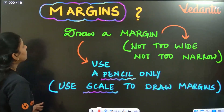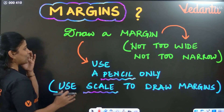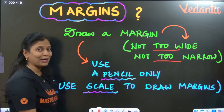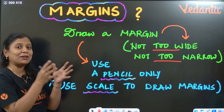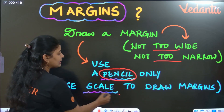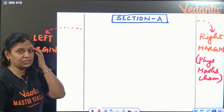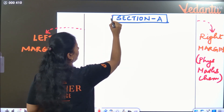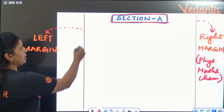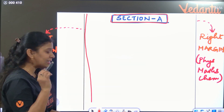The next point in paper presentation is about margins. You have to draw a margin that is not very wide and not very narrow — a proper margin. Always use pencil and scale to draw the margins; don't draw them with pen. On your answer sheet, there is a left side margin. You also draw a right side margin, and make a box for each section.